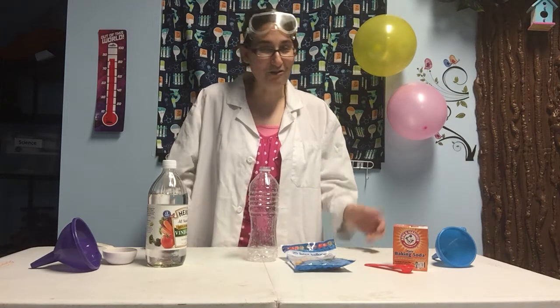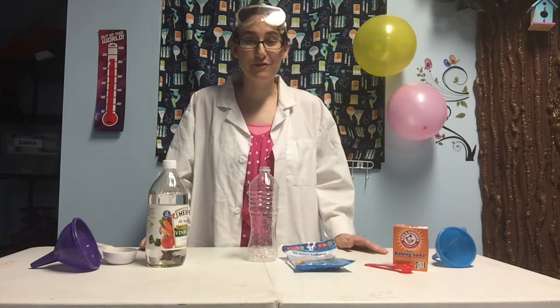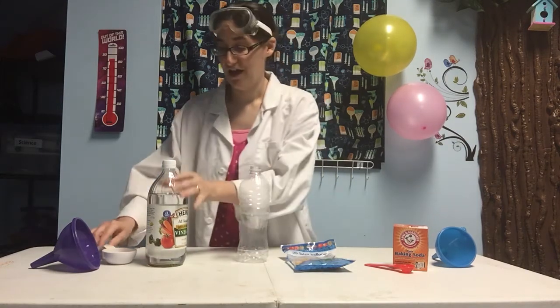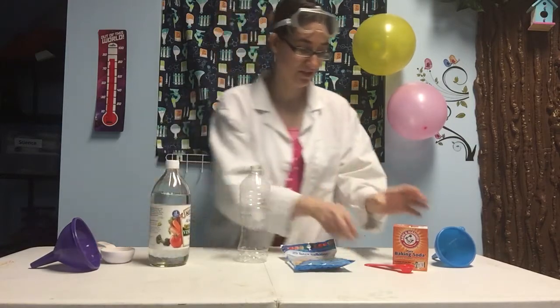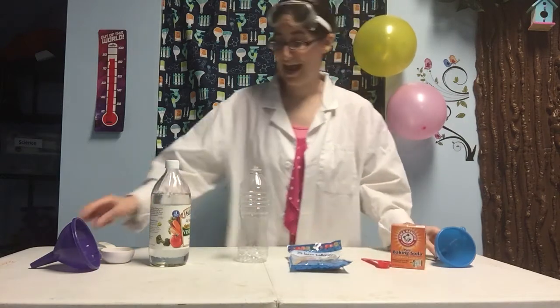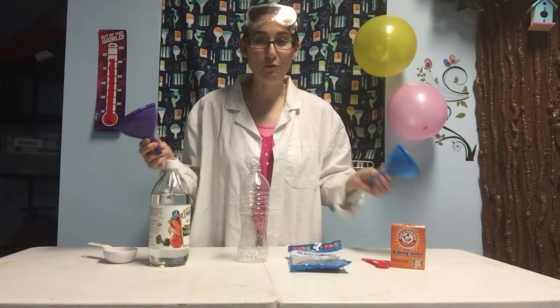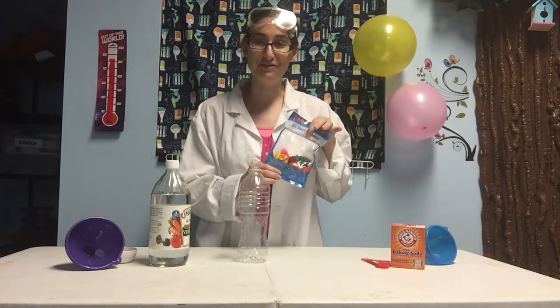What's a party without balloons? We're going to use science to blow up a balloon. For this project, you'll need an empty plastic bottle, a third of a cup of vinegar, two teaspoons of baking soda, and two funnels if you have them — but one will work, you'll just have to wash it between uses. You'll also need a balloon.